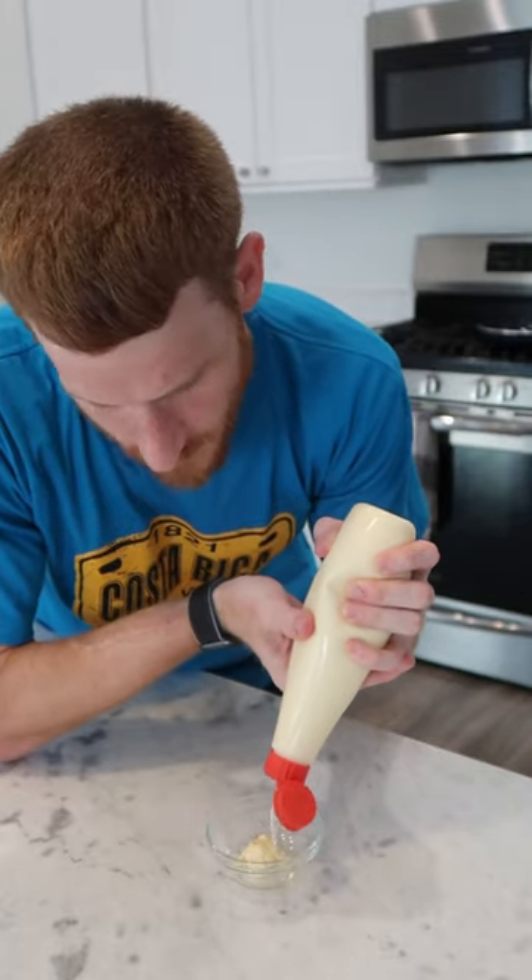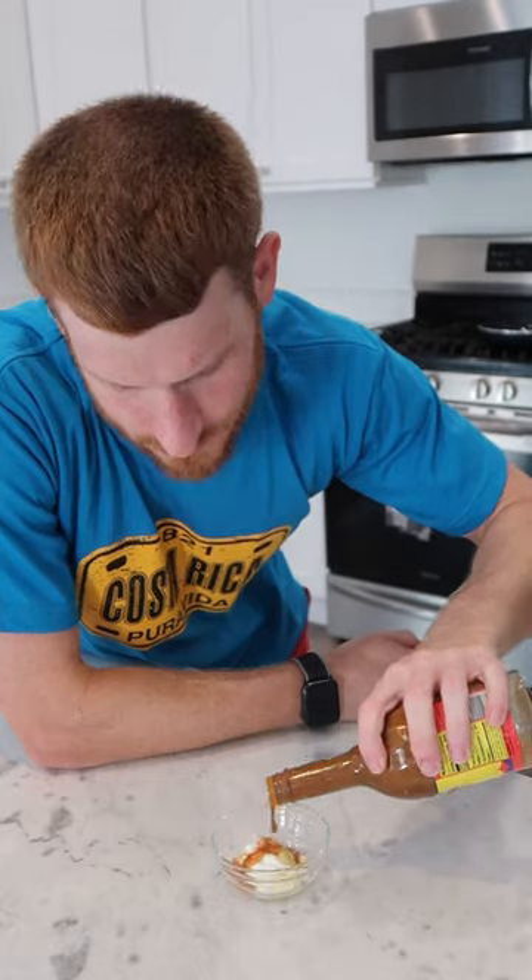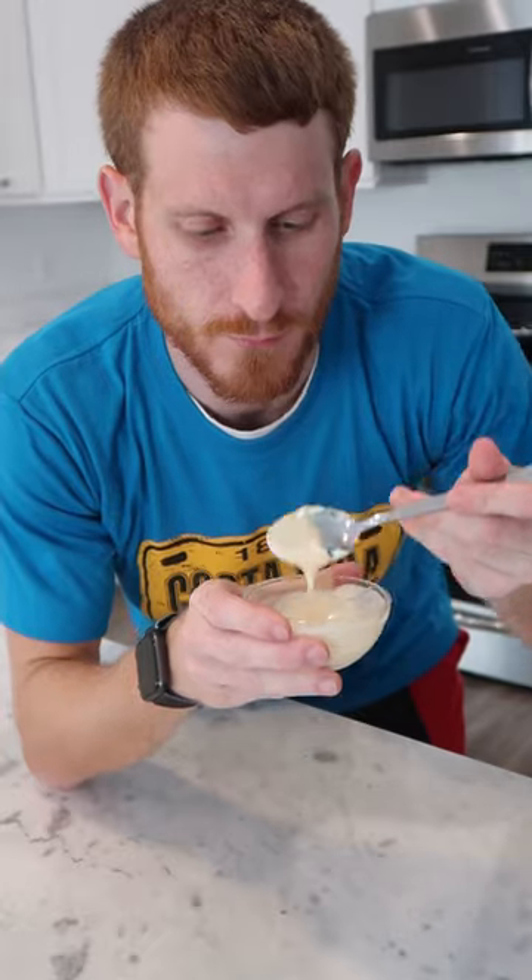We'll whip up a quick sauce with some mayo, a tiny bit of sour cream, a little Dijon, and some Louisiana hot sauce. Saucy.